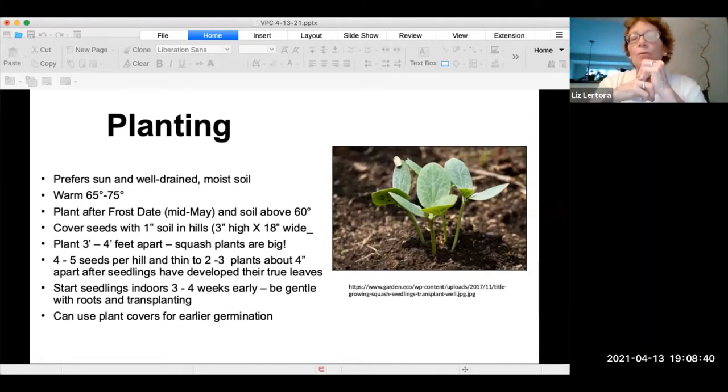Some people start seedlings indoors. I find I'm less successful when I do them indoors — I think it's because the roots are really sensitive and transplanting doesn't work as well, but that's just me. What I have done is plant them early and cover them with plant covers that keep them in an enclosed environment. If we don't have any really cold days, it works out fine.